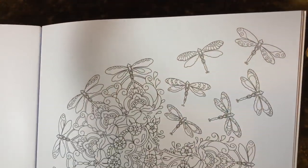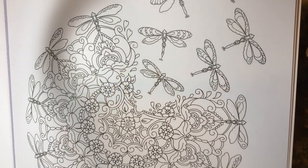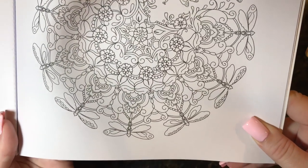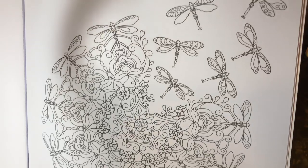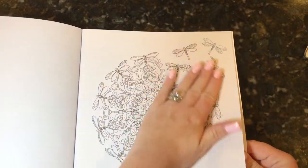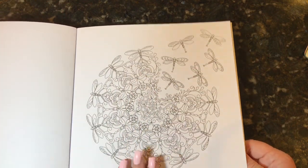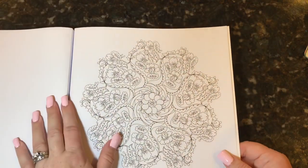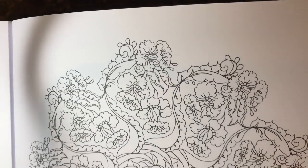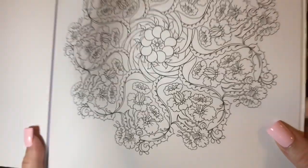I love this one — it's so different. It's the fireflies or dragonflies breaking away from the mandala, which is really different from what you normally see — a really great idea. You could totally glitter this one up or put some chalk in the background to make it really stand out. It's really crazy detailed — there's a lot to color — so if you like that kind of thing, this would definitely be one for you.